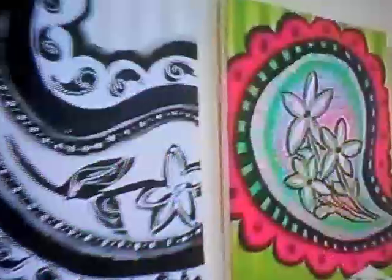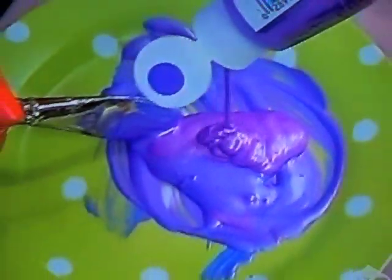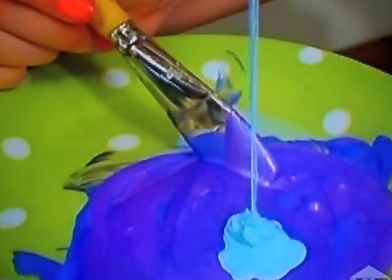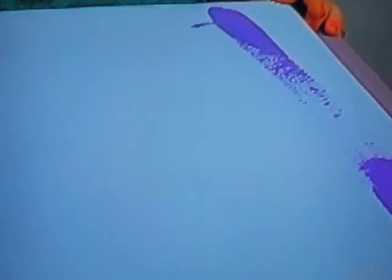Welcome to my studio. This is where my Paisleys come alive. To begin, I start by painting my background. I take my purple paint and squirt it onto a plate. Then I mix it with a light blue and come up with a nice lilac color. I like to use acrylic paint because it dries quickly. I paint half the canvas purple and then leave the rest blank.